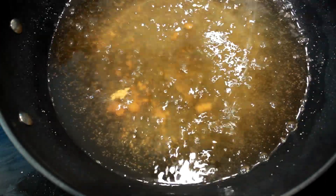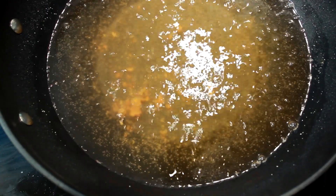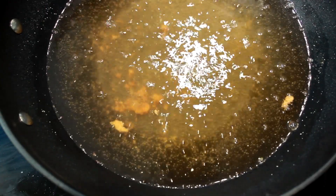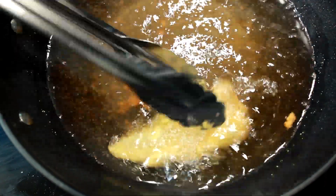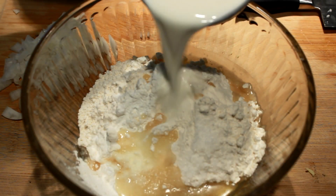Once you get all your catfish out, we're gonna move to our second batch. I just go right on ahead and keep on cooking them. Here's our second batch and I'll do them exactly the same. Now, while those babies are frying, let's move on to the hush puppies.